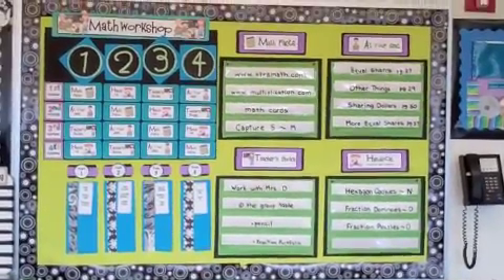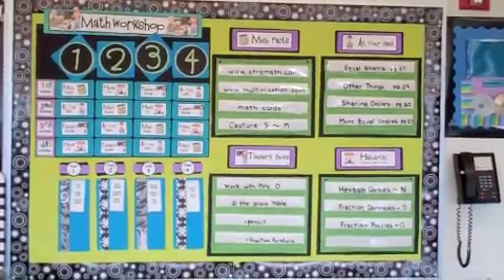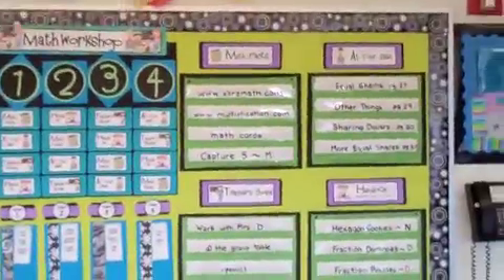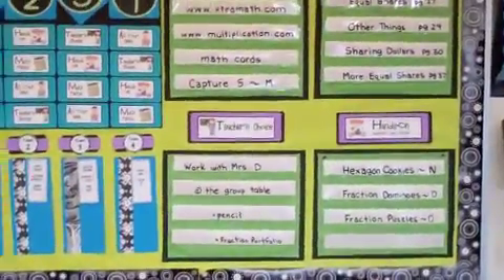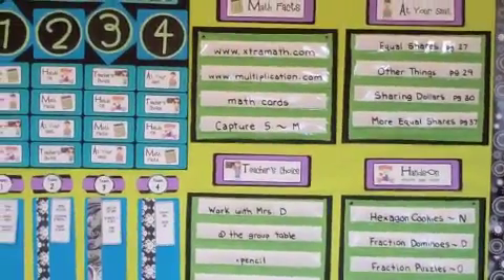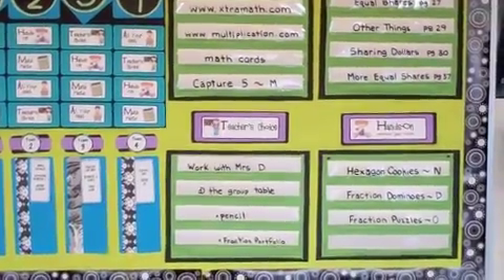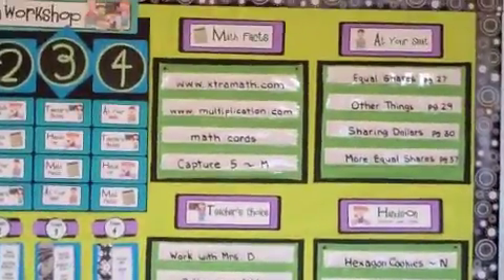Hi, it's Jodi from Clutter Free Classroom. I recently did a video featuring my math workshop board explaining how the board works, so if you haven't checked that out feel free to do that. In the meantime, I'm here now because I want to share with you how I manage my math supplies that they need for the workshop.